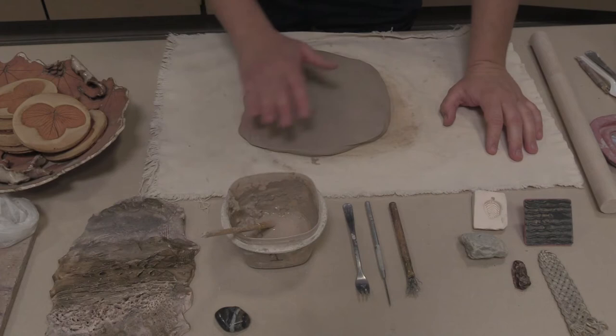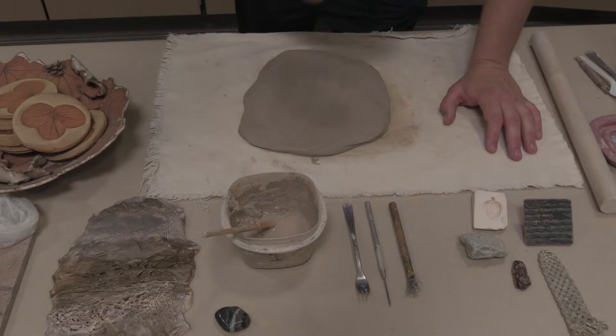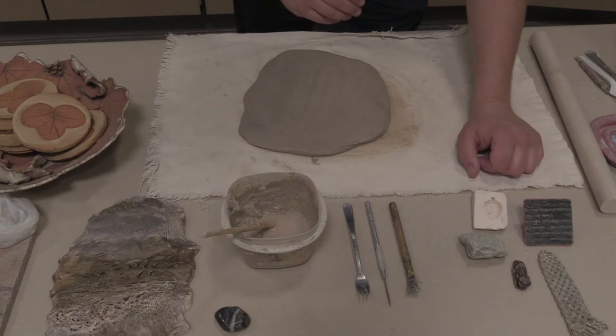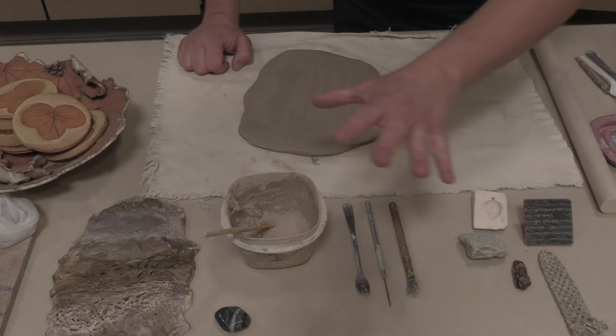Here we are with a slab of clay. I did do a little smoothing out with my finger — just like people always think they need to do on a sculpture. I'm not saying I never use my fingers; I do, a lot. But I like to have a variety of textures. So we're going to be looking at stamping, scratching, poking, slipping, and burnishing. Here I have some of the tools.